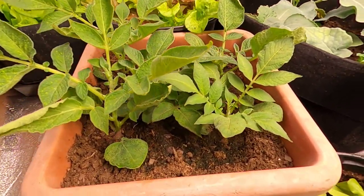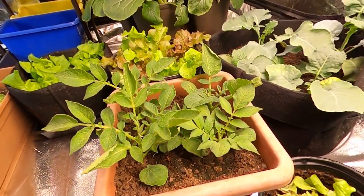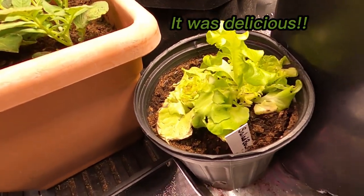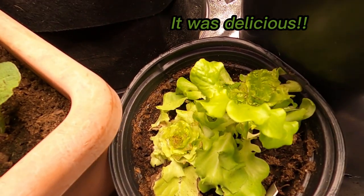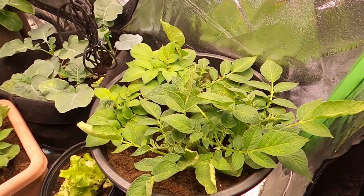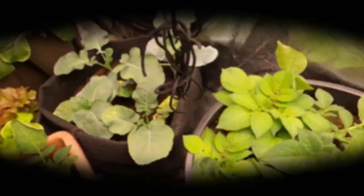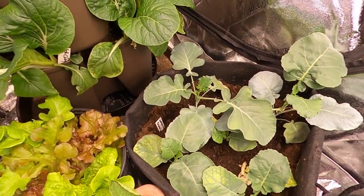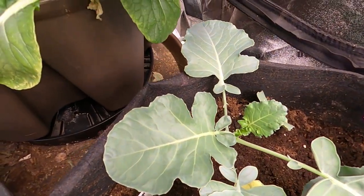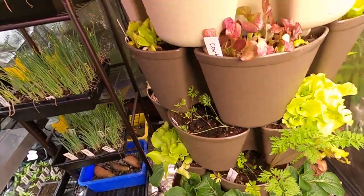These are the potatoes — they are well above the top of the pot now. Just harvested this salad bowl yesterday — it's not dying, it's just where I cut it all off and we had it for dinner and it was delicious. Here's my larger pot of potatoes and they are doing really well. In this pot here I started some broccoli and they are really filling out, getting some nice big leaves. They are really enjoying the space much better than those tiny pots.